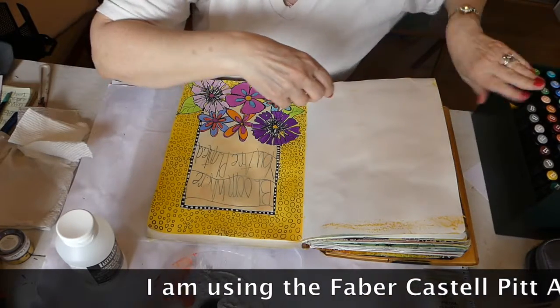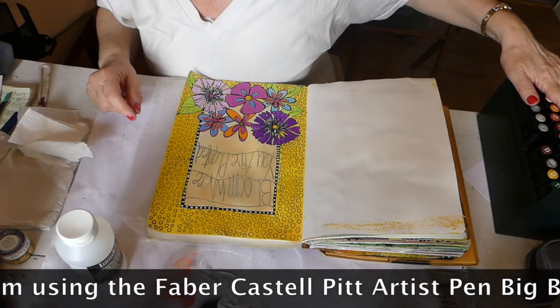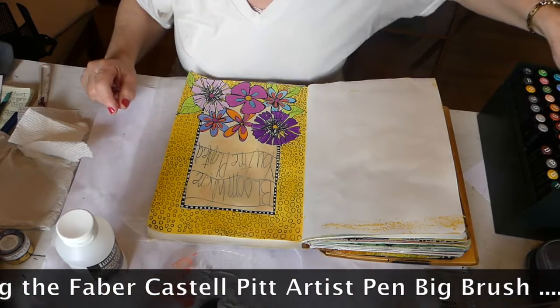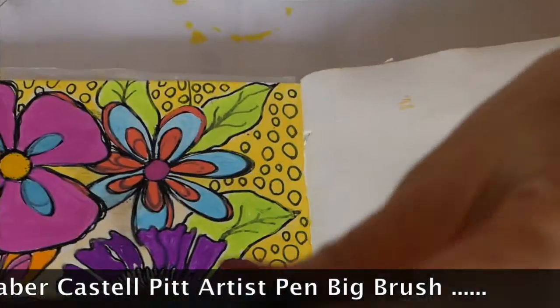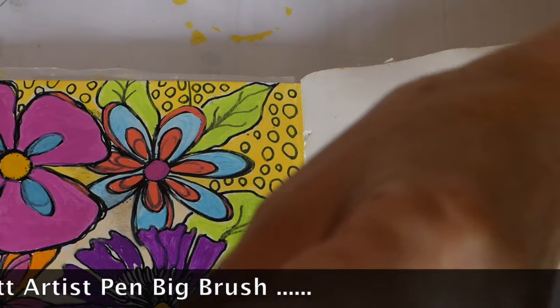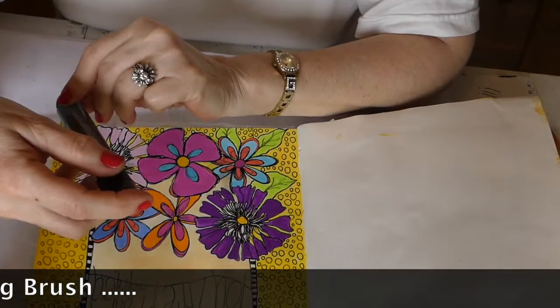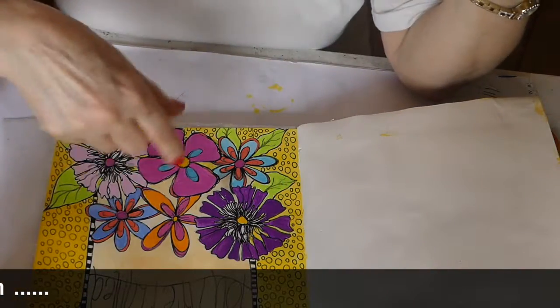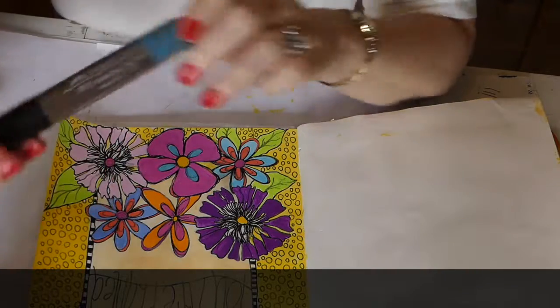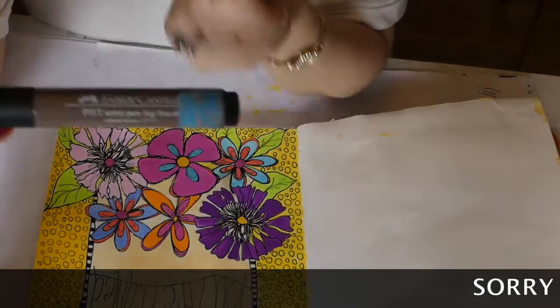These come in a big size and also a small size like a fine tip marker. I am using the Faber-Castell Pitt Artist Pen big brush. I am going to be doing the shading on the flowers using the Faber-Castell Pitt Artist Pen big brush.